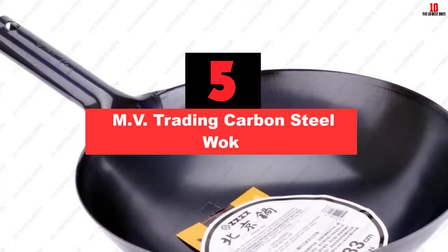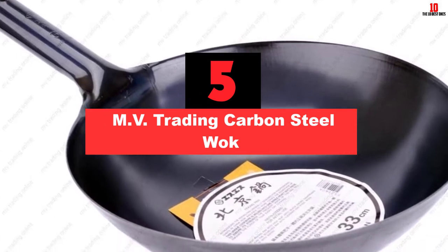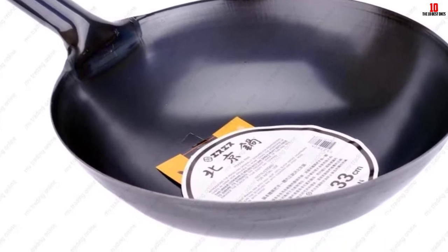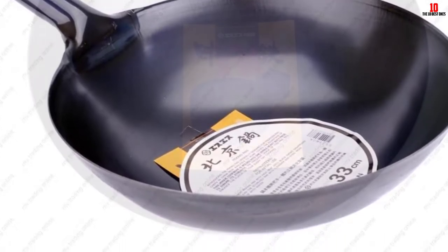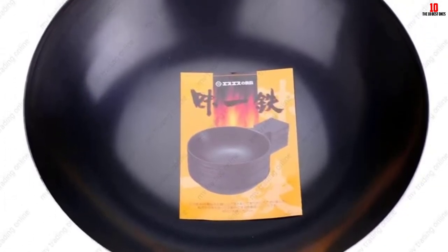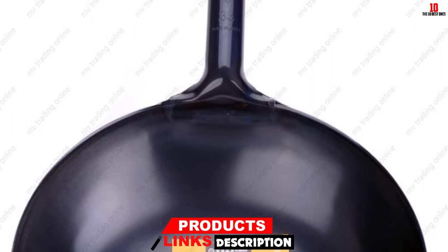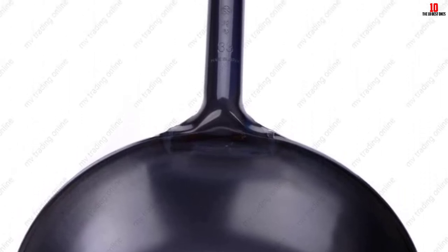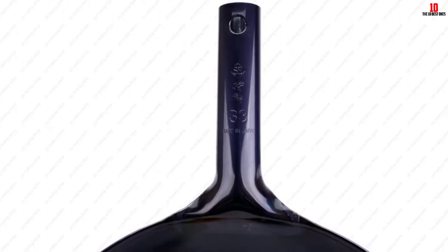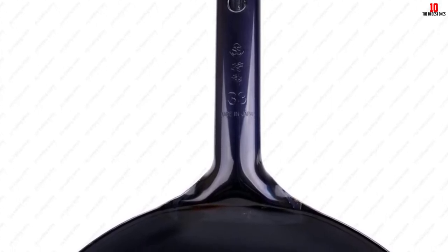At number 5, we have the MV Trading Carbon Steel Wok. Made of heavy-gauge carbon steel, this wok from MV Trading features a flat bottom and includes a wooden handle as well as a helper handle. Its design allows it to be used on a variety of stoves including grills and ceramics. It's also fairly lightweight at 6.5 pounds, making it perfect for stirring and tossing ingredients. It has a dimension of 16.5 by 16.5 by 8.6 inches, and the manufacturer claims it can hold enough food for feeding up to 12 people.